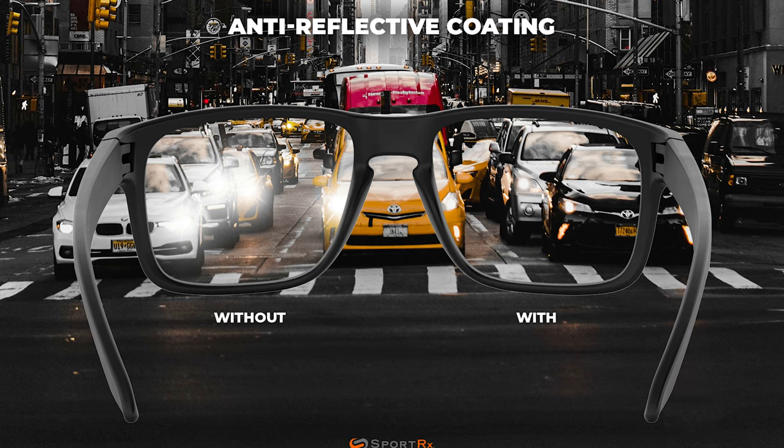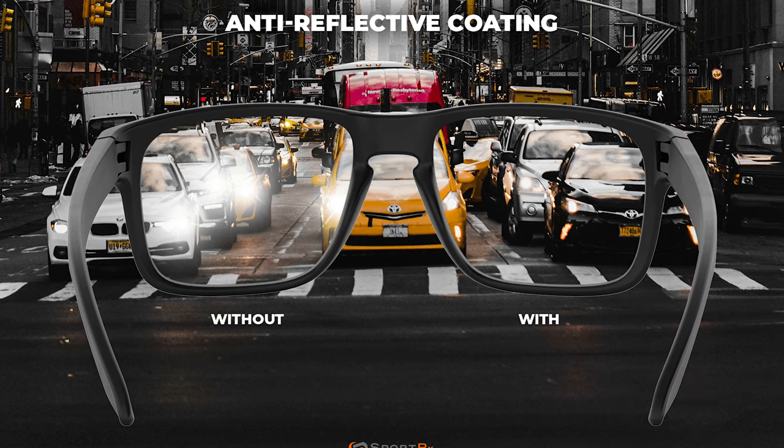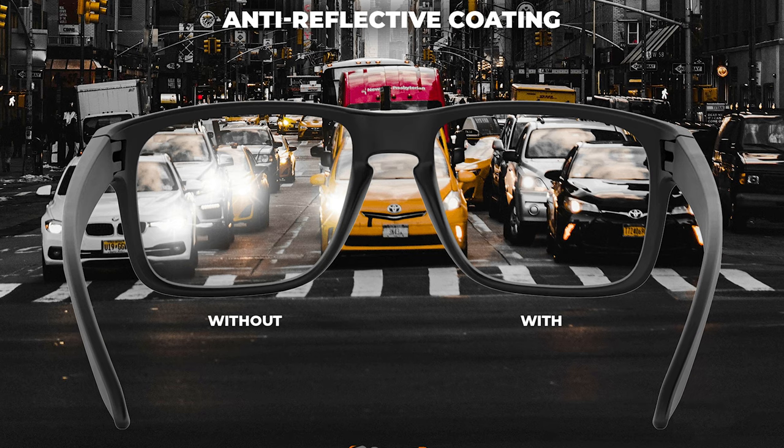Maui Jim lenses also have color-enhancing technology and are very scratch resistant — they do a really good job with their scratch coatings. Speaking of coatings, there are two more I really love: they have a hydrophobic and oleophobic coating, which means the lenses repel water, oil, and dirt, so they stay cleaner longer and are easier to clean. On the backside of the lenses there's also an anti-reflective coating so light from behind doesn't bounce back into your eye.